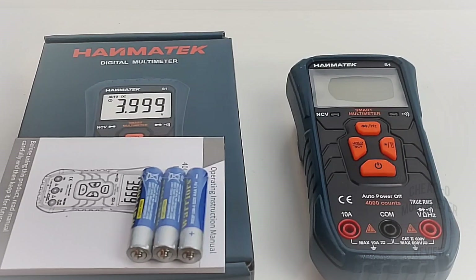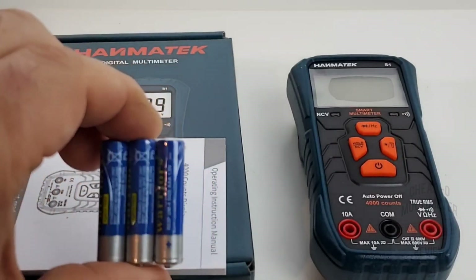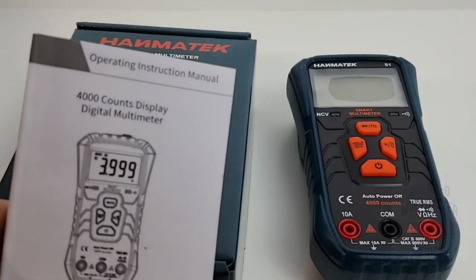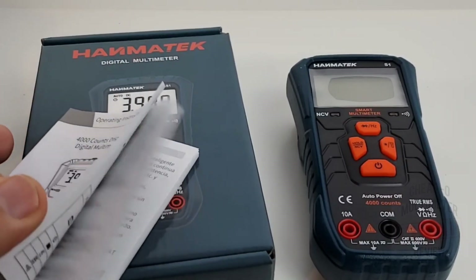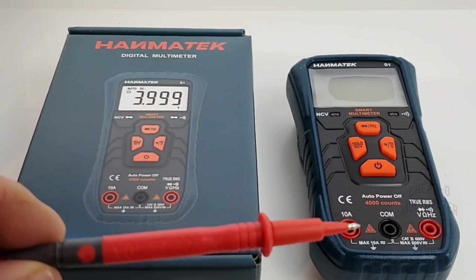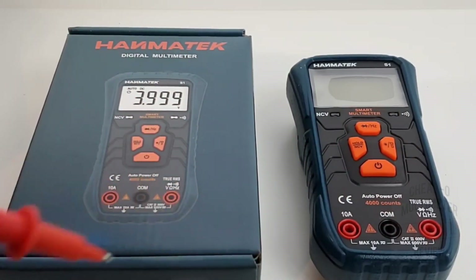Hanmatec — first time I've seen this name, let's hope it brings some good vibes. In the box we have three AAA batteries — yes, three triple-A's to power this little beast. We also have a handy booklet operating instruction manual in multiple languages: Russian, Italian, German, French, and of course English. And finally we get our test leads, rated CAT II 600V 10A — seem okay, we'll look at those a bit later.